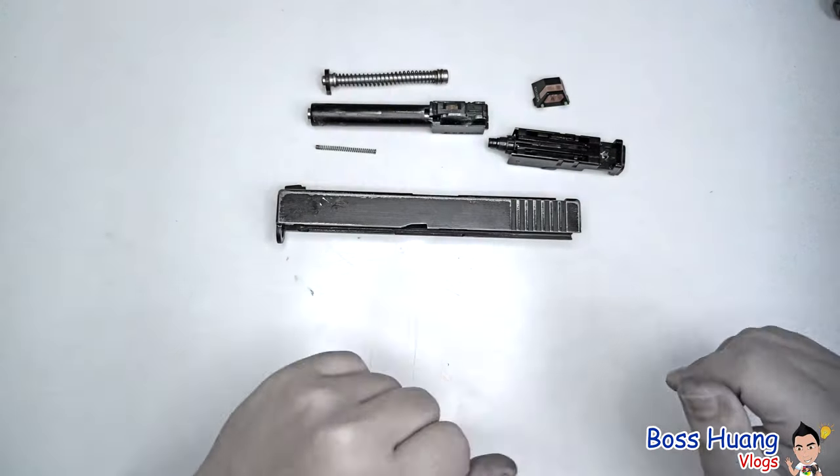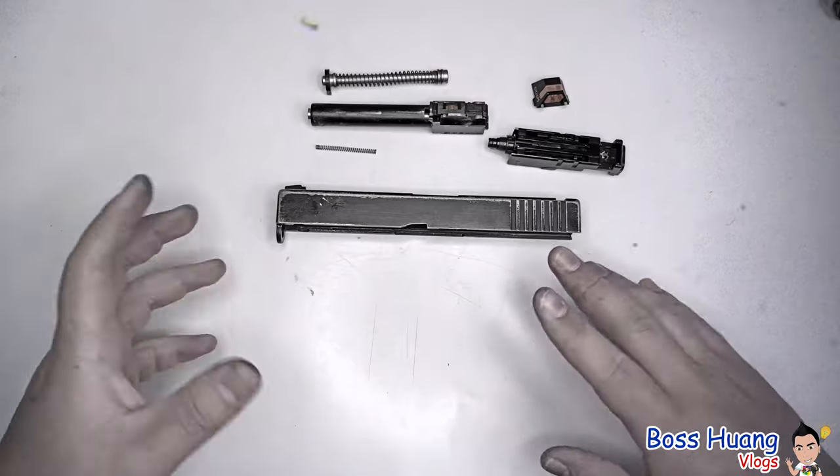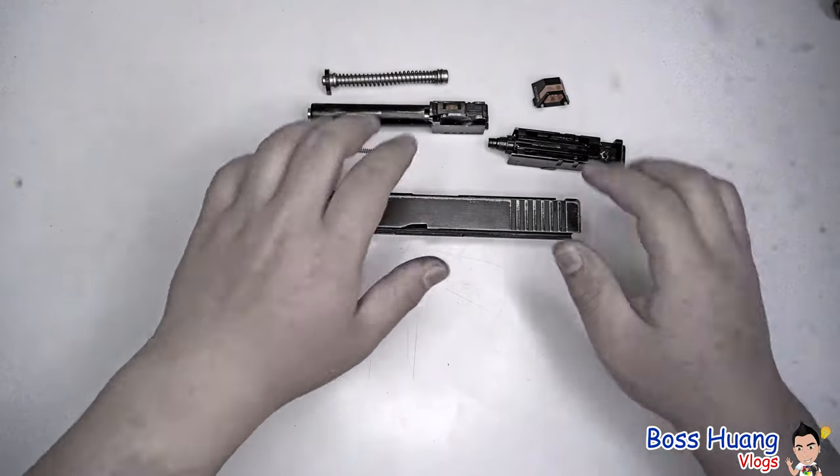That's all for the upper slide. We're going to move this to the side, and later in part four when we demonstrate how to reassemble everything, we'll come back and show you how to put them back.